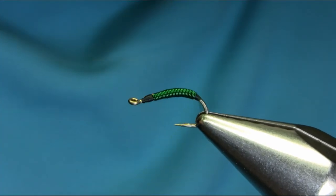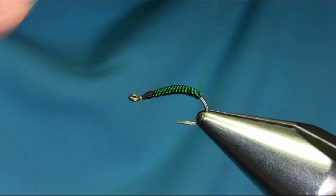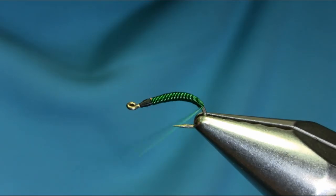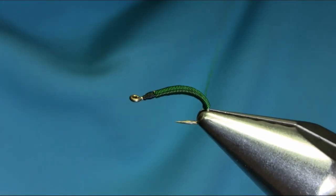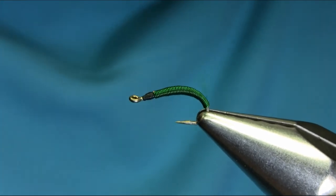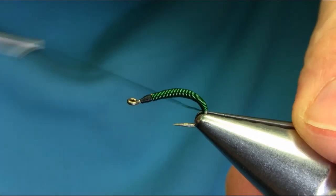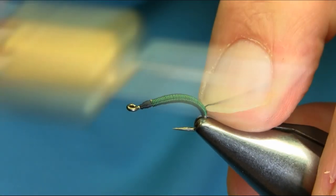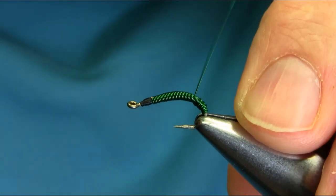I'm going to go all the way to the bend. Stop around here, come back to the bend, and open turn. Take your time and then create a little segment.